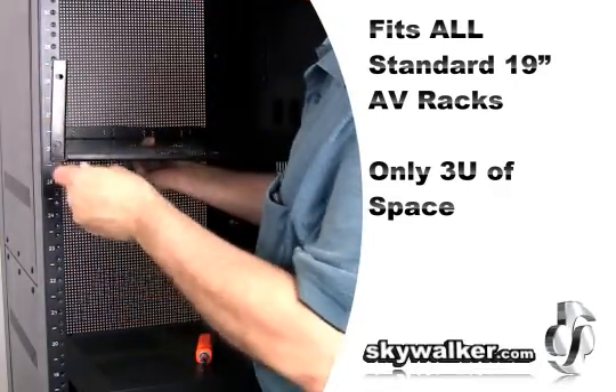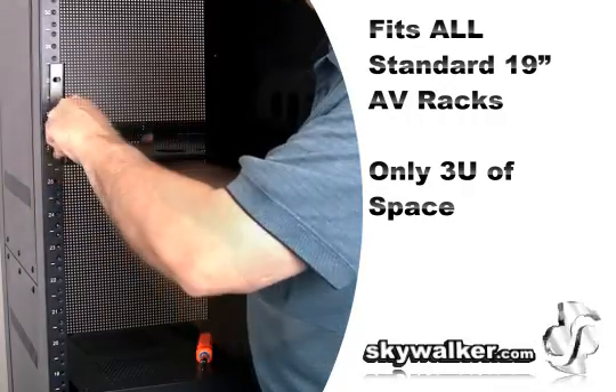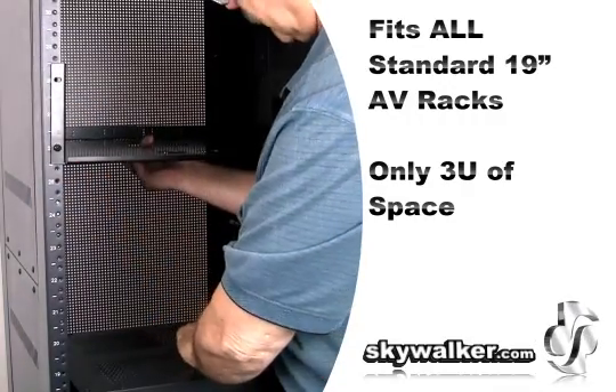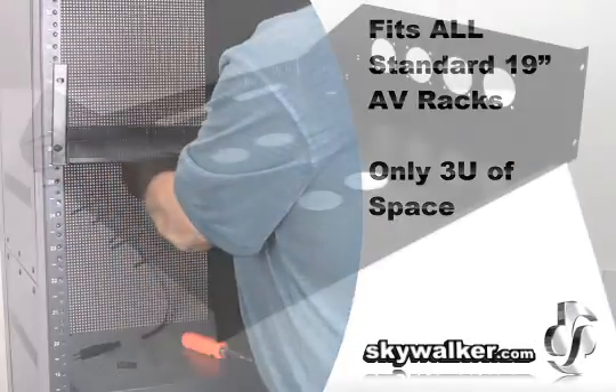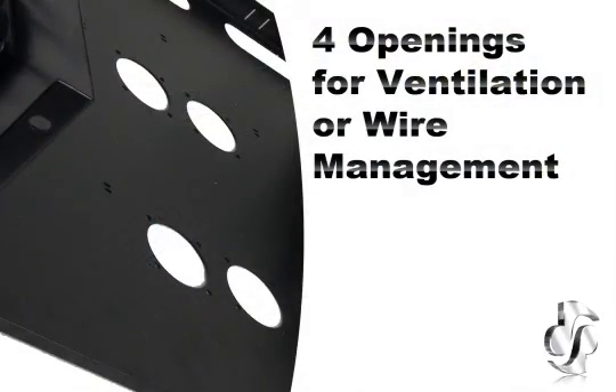This unit fits in industry standard 19-inch AV racks and uses only three rack units of space. In addition to the eight cooling fans, you also get six wire management cutouts on the sides of the shelf. These four openings on the shelf base can be used for either air ventilation or wire management, or you can even add more fans.